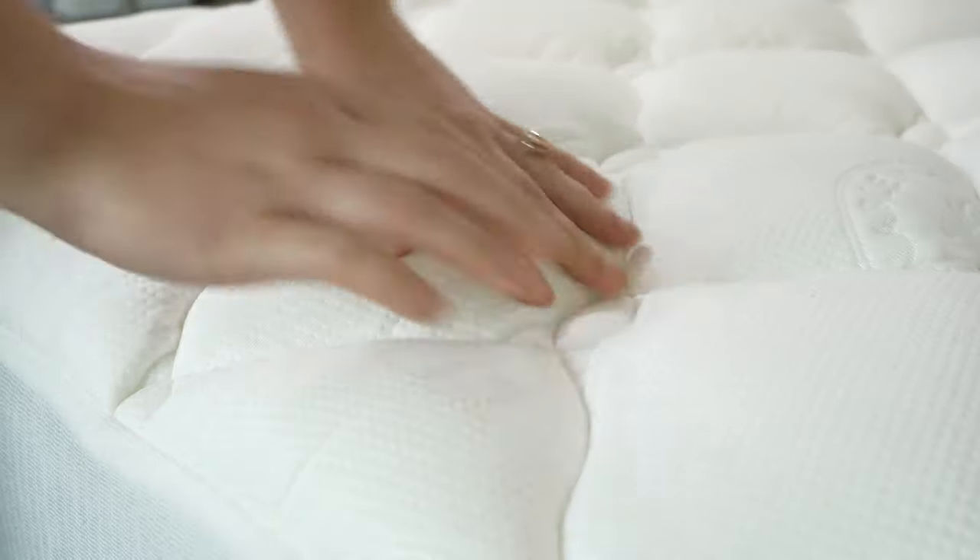Let's touch on durability. The Helix Plush mattress topper is made with a high-quality, durable cover, and it has needle baffle box stitching to keep the fiberfill in place. Because of this, we expect it to last about three years.